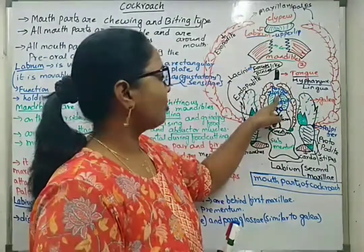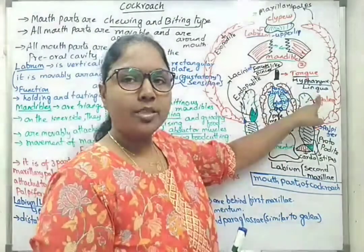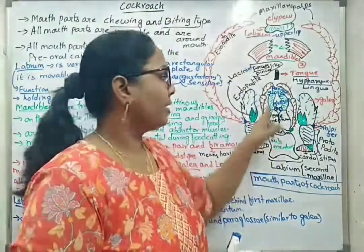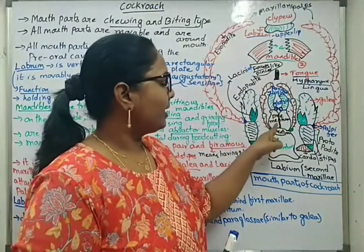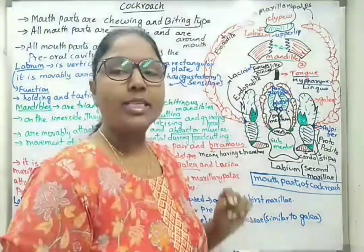Glossa and paraglossa together are called the ligula, also referred to as lingua — that is, the tongue. At the distal area of the prementum, glossa and paraglossa together form the ligula.